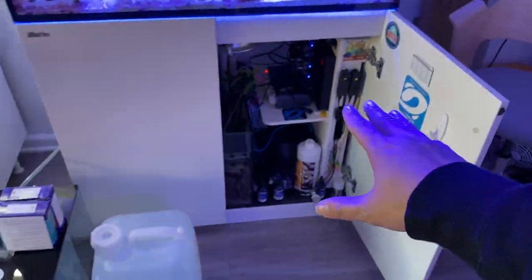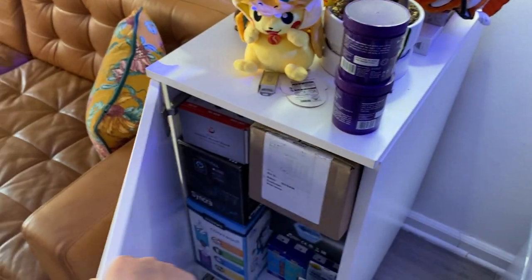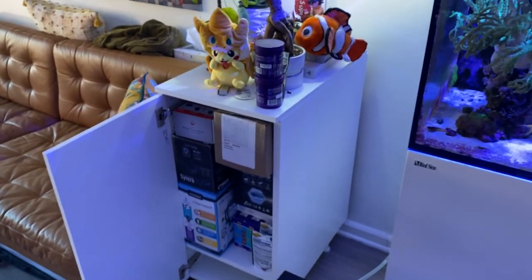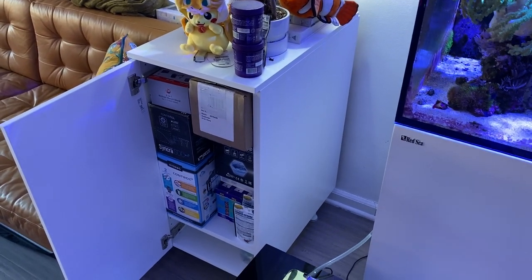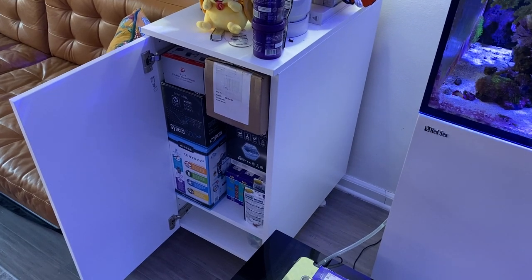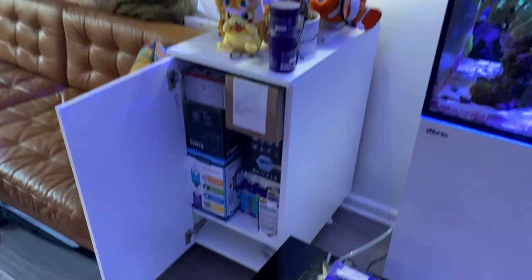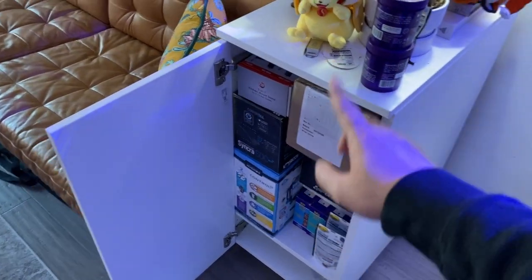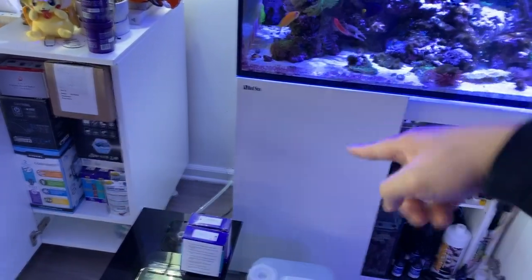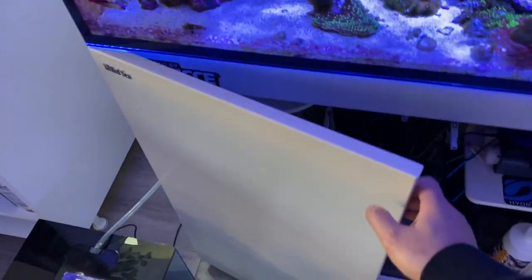I've got to figure out how I'm going to transfer over the Hydros controllers into this stand. I got this stand from IKEA — it's going to match the new tank and new build. I'm keeping the new tank under wraps, but it's supposed to arrive tomorrow. Definitely check out my IG stories — I'll probably show the unboxing there. I'm going to use this little storage cube to put the controllers in there, dismantle it, put it on the board, and run it through into the new tank. Shouldn't be too hard.